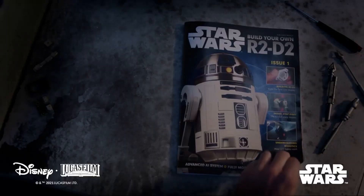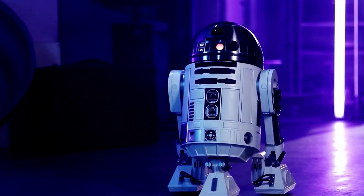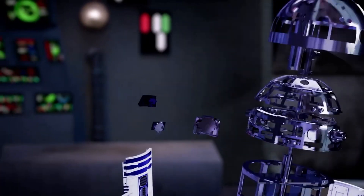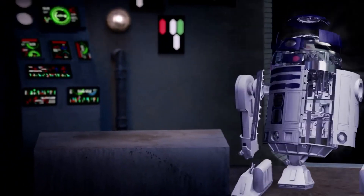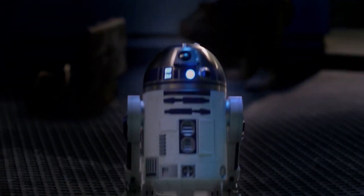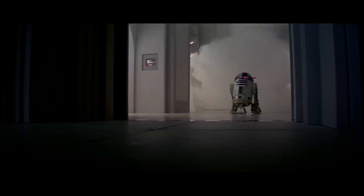The product is a subscription-based model kit where each month you get a box with a couple of different stages of the model along with a magazine. R2-D2 himself is one-half scale — R2 is 42 inches tall in the movie, so this thing should be right around 21 inches. It's advertised as an advanced autonomous droid with interactive intelligence and multiple modes and functions. With sensors, cameras, microphones, and sophisticated logic boards along with powerful motors, R2-D2 can interact with his owner and move and behave just like the droid from the Star Wars movies.